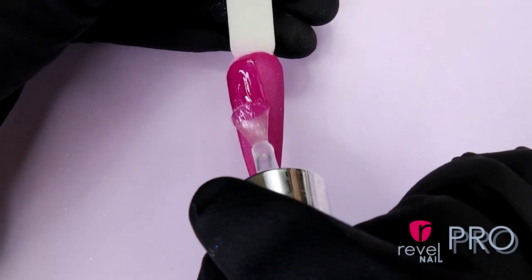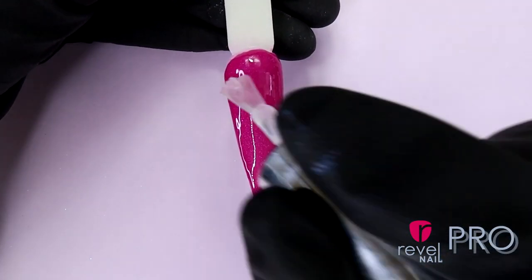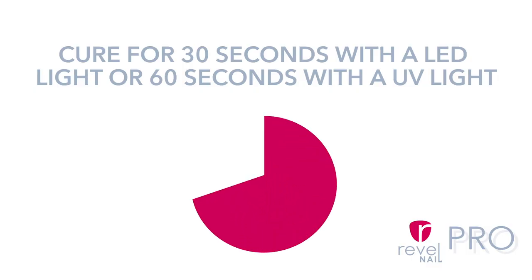Now we're going to apply the shiny top coat. We're going to apply a thin layer of TAC grade gel using even strokes from the base to the tip. You would like to cure for 30 seconds in LED light or 60 seconds with UV light.